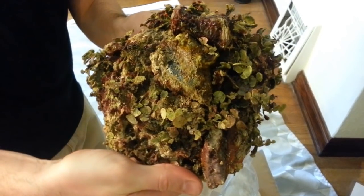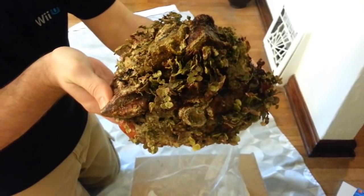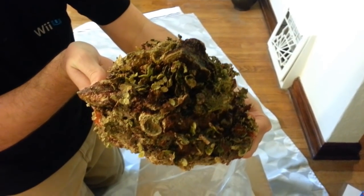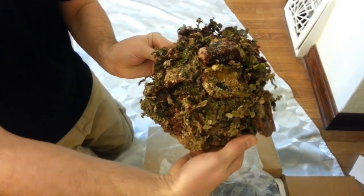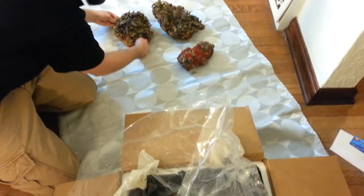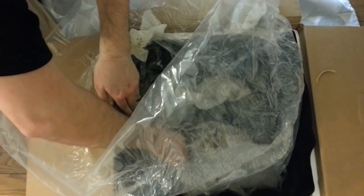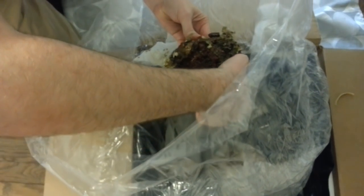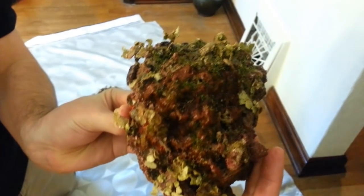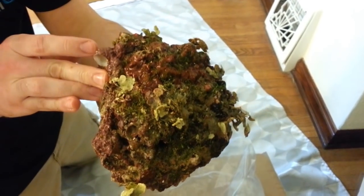That's the third piece - just absolutely tons and tons of stuff on it. Really looking forward to getting it in the tank, giving it a few days and seeing what we got as it cycles through. Fourth piece - a lot of great color on this one.